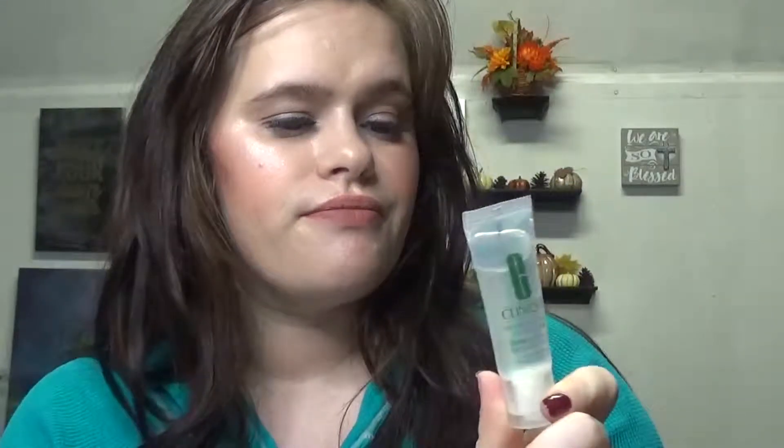The next item that I received was the Clinique Dramatically Different Hydrating Jelly, which is right here. This is a moisturizer. It says a weightless oil-free water jelly that cares for skin's moisture barrier and protects it from pollutants. I don't know what I'm going to think of this to be honest — I've loved Clinique stuff.